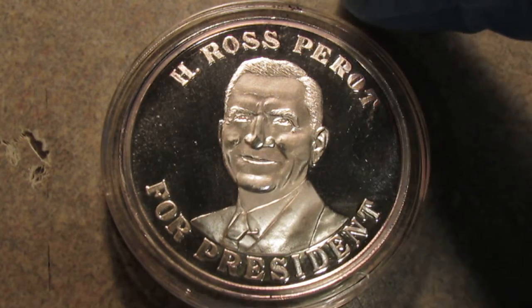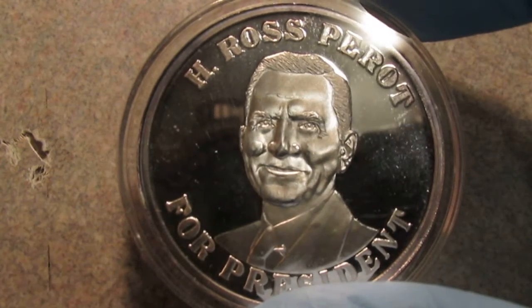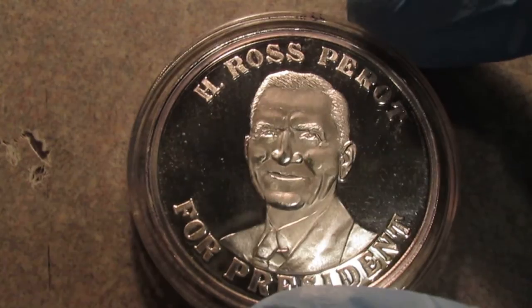This is a round that I just don't see that often, and when I do, people are usually asking way more than what I'm willing to spend. I found this one at a decent deal, so I picked it up.